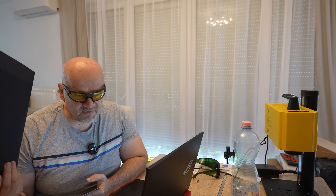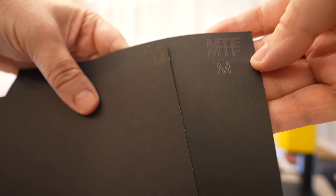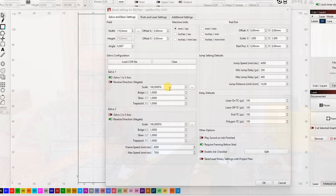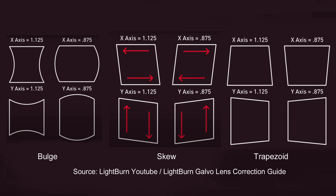Calibration of galvo lasers is not easy. Unlike Cartesian engravers where you just set the scale for X and Y axis, with galvo lasers the mirror points the laser across the work area, so a square engraved in the center must be the same size when engraved in the corner. Not only do you have to set the scale for X and Y axis, but also the bulge, skew, and trapezoidal settings. This means engraving many squares, measuring corners and distortion, then doing calculations.